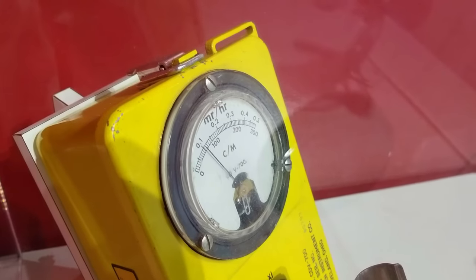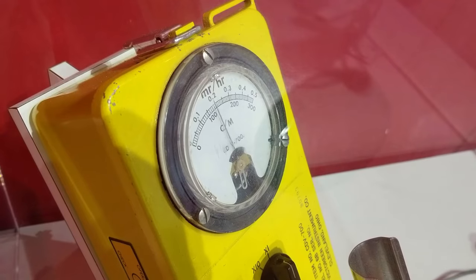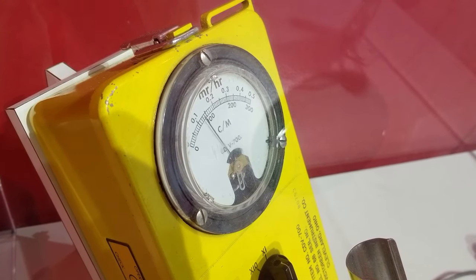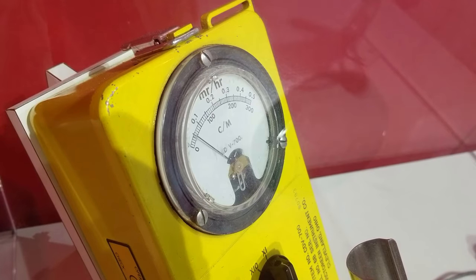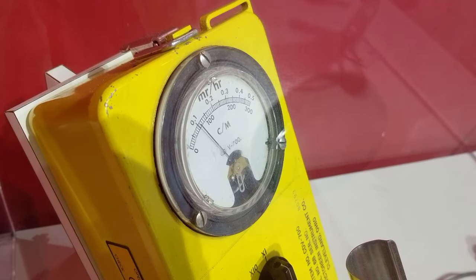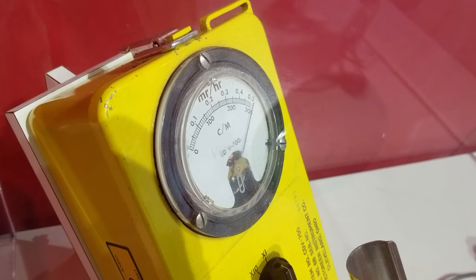This is the Coleman Mantle going by the Geiger counter. And this is the fiesta wear — it totally pegs it.